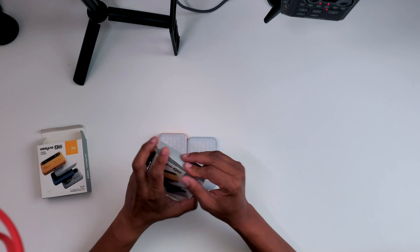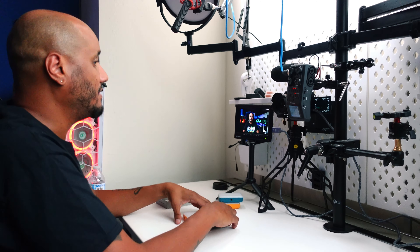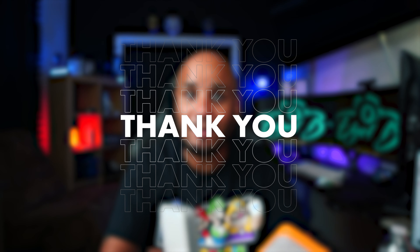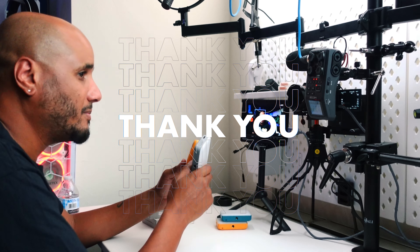So today we have the WeLight S05. Now if you guys know, I have already reviewed the S03 from WeLight. They sent me these two lights, and I gotta say thank you WeLight for sending me this product for review. As always, I am not paid for the review — they did send me the package, but my opinion is my own.